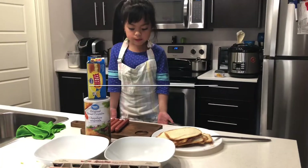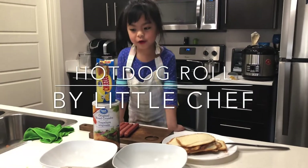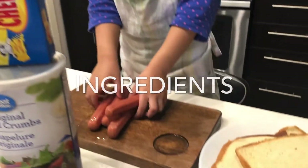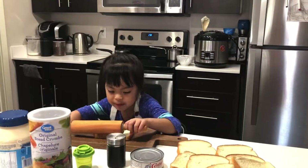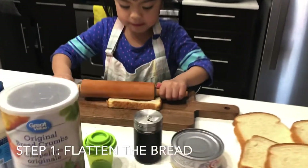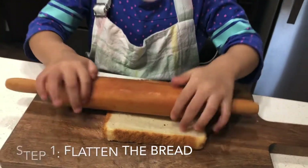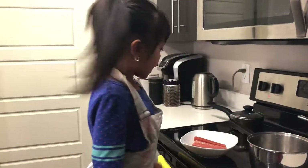Today we're going to make hot dog roll! We like hot dog and have a hot dog bread. This is the hot dog.